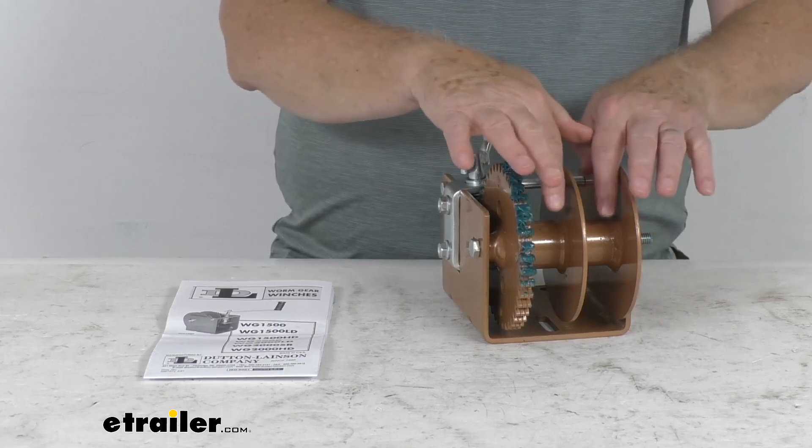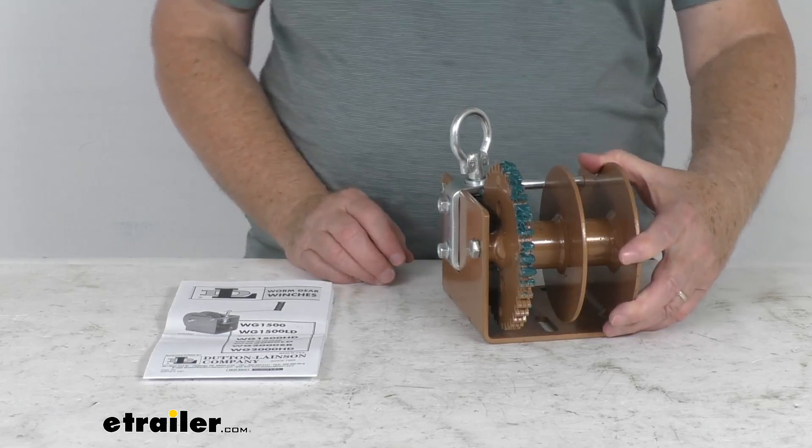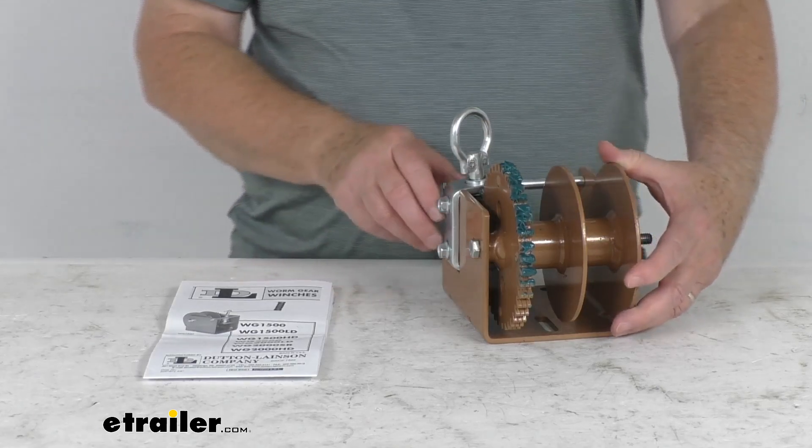It is a split reel design, which allows for simultaneous operation of two lines from opposite directions for greater versatility.